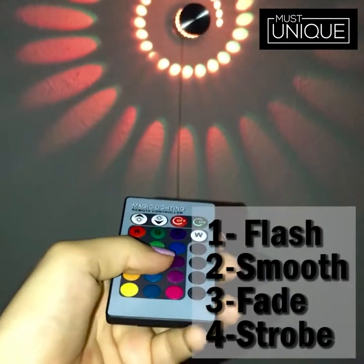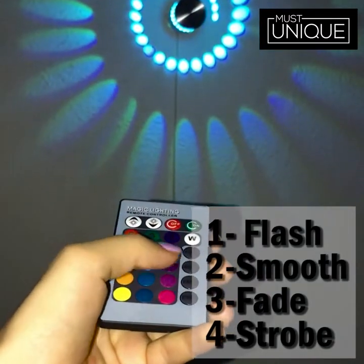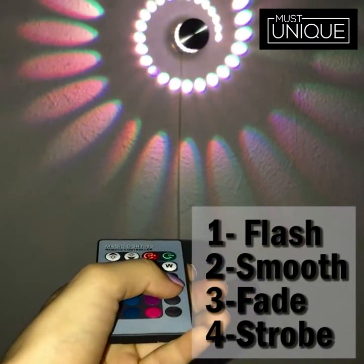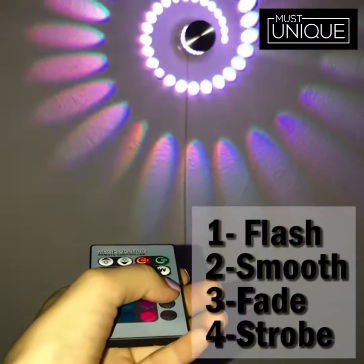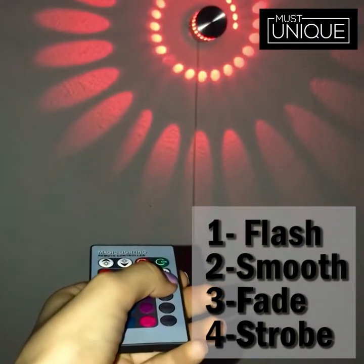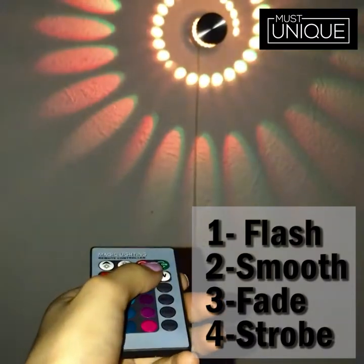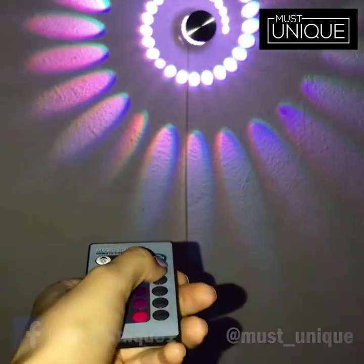This lamp comes with four modes: a flash mode, a smooth mode, a fade mode, and a strobe mode. The flash one is my favorite, but I also like when it fades slowly, and the strobe one is good as well.